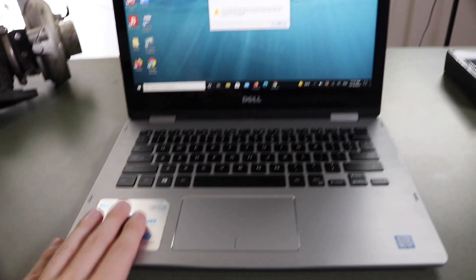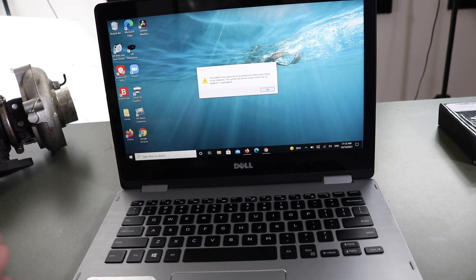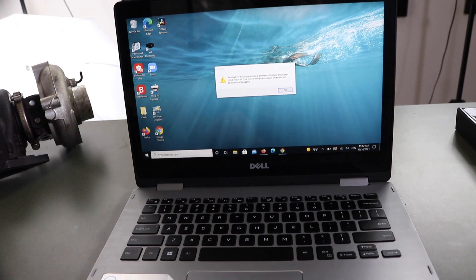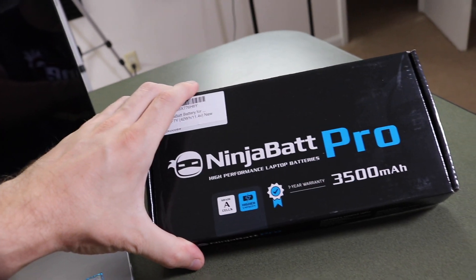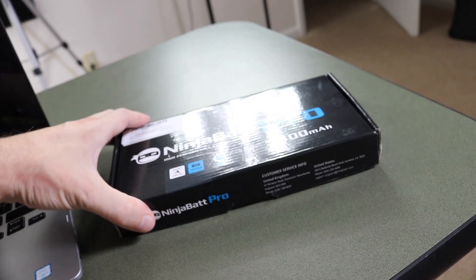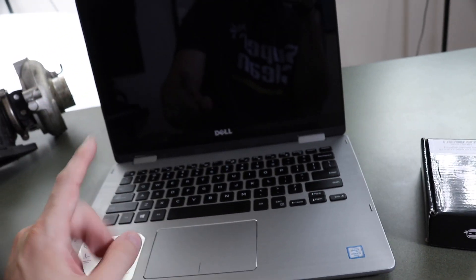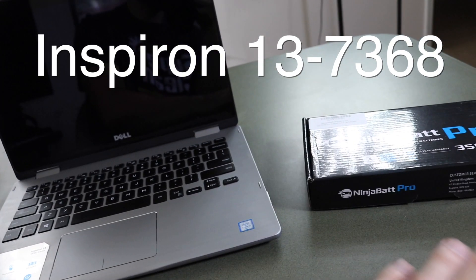What we're gonna do is replace the battery and make this thing like brand new from the factory. First things first, we're gonna shut down the computer and flip it upside down. While it's shutting down, I'm gonna be using the Ninja Battery Pro — these are very well rated, good batteries with warranties, and this is the one that fits specifically for this computer. I'll link it all down below.